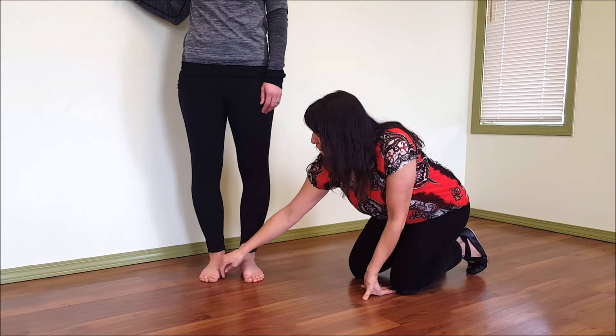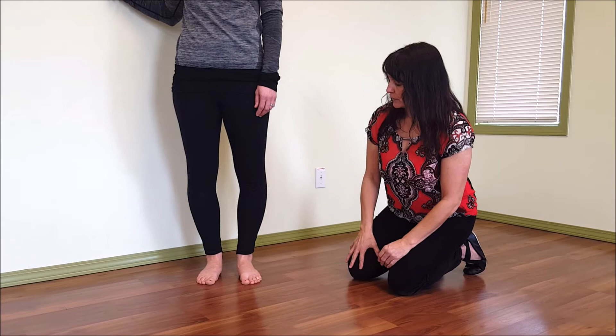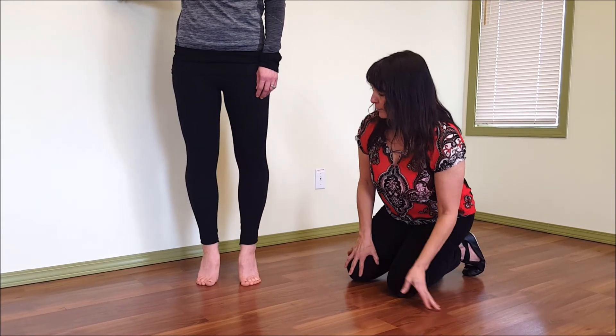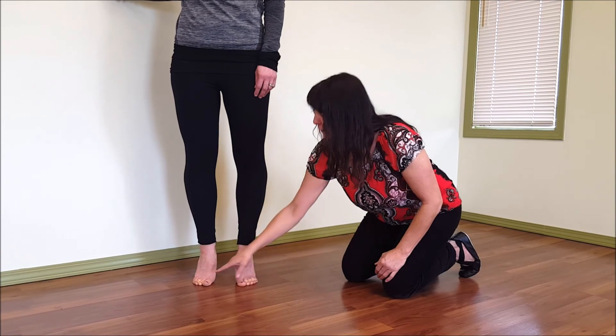I want to cue Sarah to keep the weight along through the big toe and through that inside arch, and keep these ankle bones in a little closer as you come up. Good — yeah, keeping that weight through the big toes.